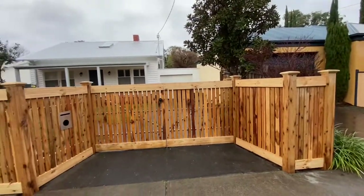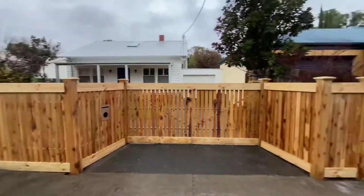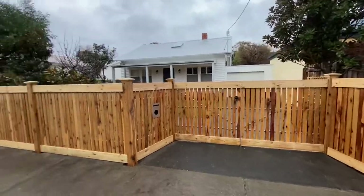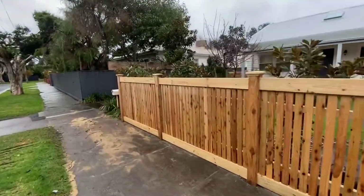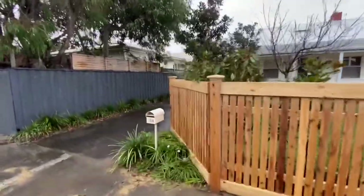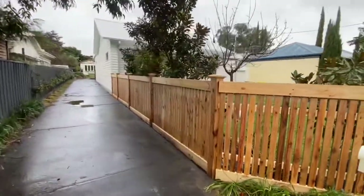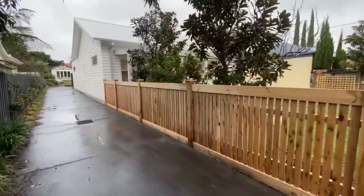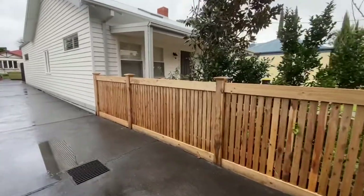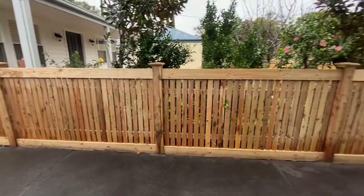Even though there are changes to the land, we've just gone horizontal along the whole way. We're at 1.4 meters high here, and then as we come along — because this goes around the side, as there is a unit at the back of this property — we end up at about 1250 millimeters or so by the time we get over here. That comes up really nice.